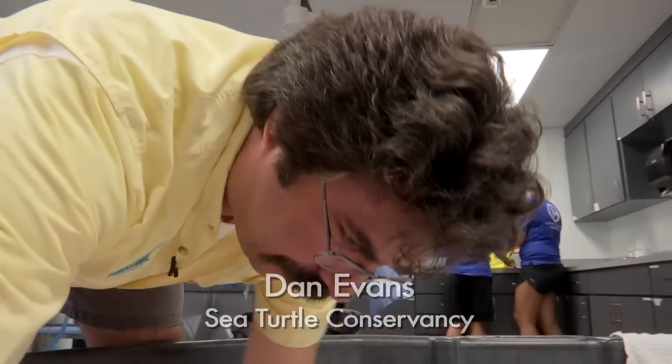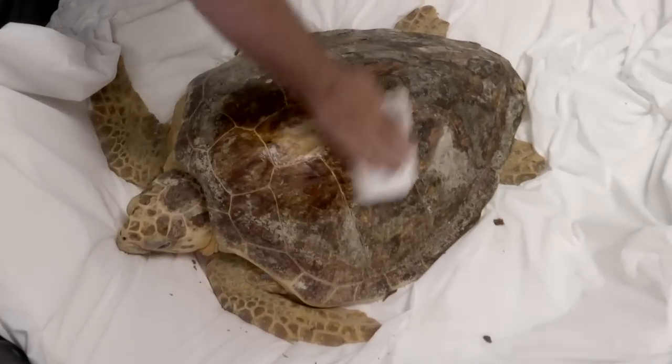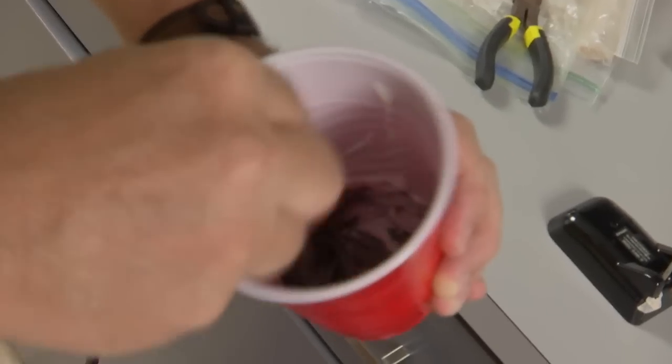My name is Dan Evans, and I work with the Sea Turtle Conservancy. Whenever you're doing a satellite attachment, you want to make sure that anything that's relatively loose will come off. Use a two-part epoxy.